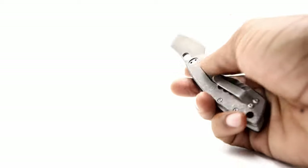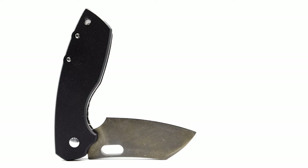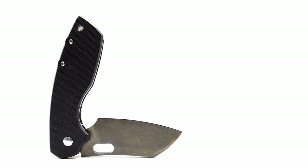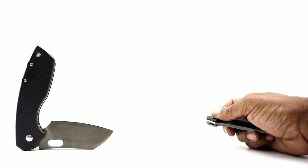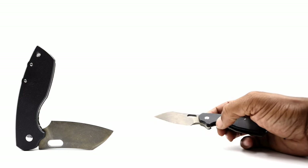This larger version actually has a flipper tab, and the show side is black G10. The Pillarge is running on bearings. If you etch this model, make sure to cover the bearing race and entire pivot area, as well as the tang and lock-up area. If you bypass this step, the action will be drastically affected in a bad way, so just take the time and do it.